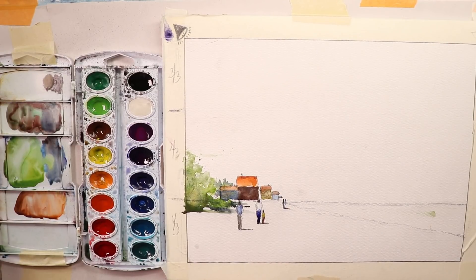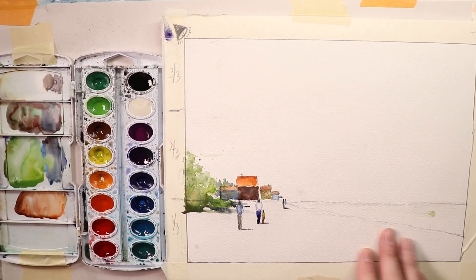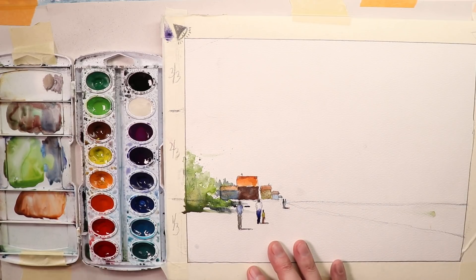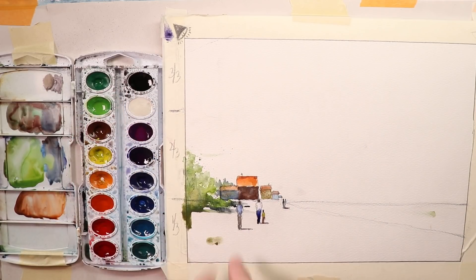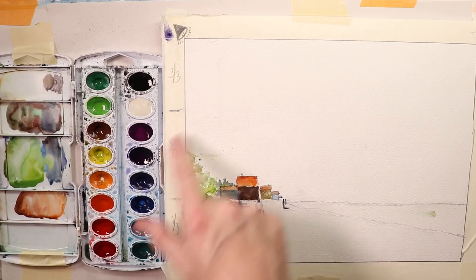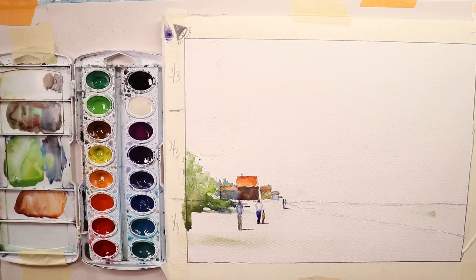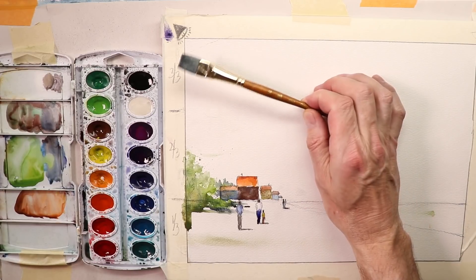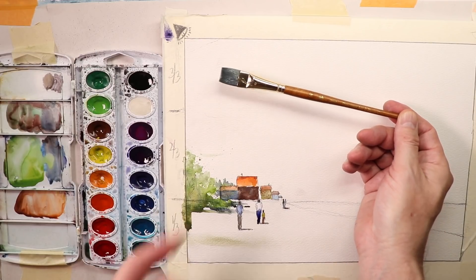We're back — getting started doing our sky washes, sand on the beach, and ocean water. As we said, we did one quarter of the painting with a lot of detail. Now we're switching over to a flat brush — this is a Princeton Art Brush and Company flat brush. I got this one along with three or four other similar brushes in one pack for about five dollars.